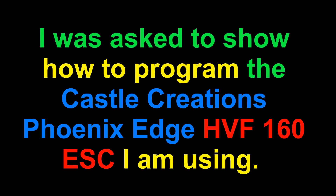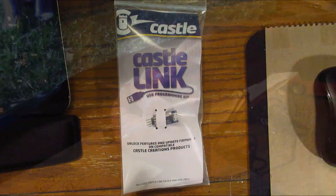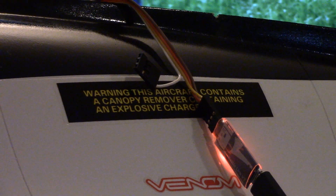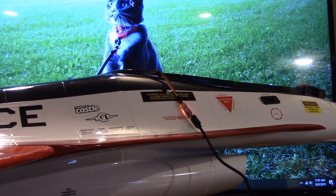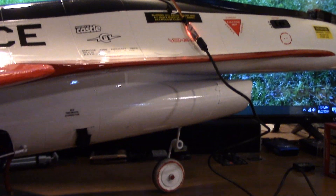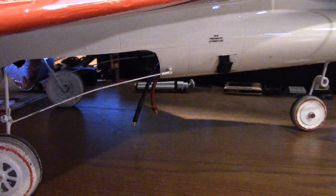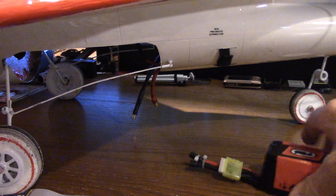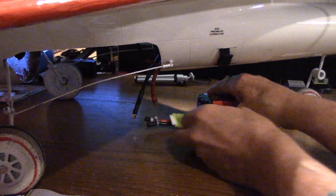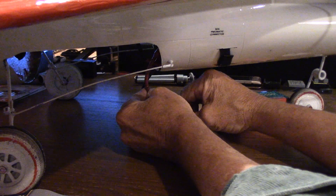I was asked how to program the Castle Creations ESC. First, you want to hook up your USB cable to the Castle. This is the wire that comes from the ESC and connects to the throttle channel on the receiver—you have to unplug it to use it for this. Next, you need to apply power to the ESC. Since mine's already mounted in there, I'm just going to hook up the one 6S battery.